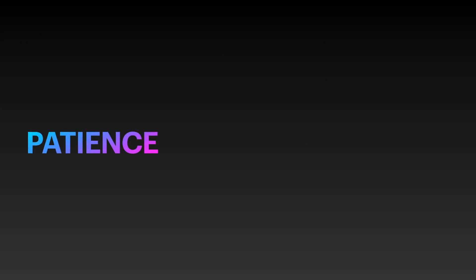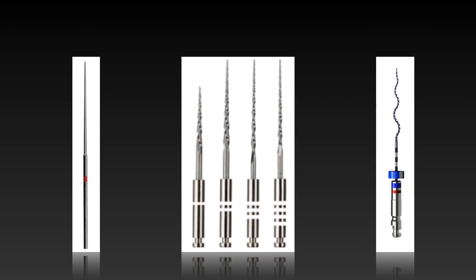You must be wondering: if I should not use Gutta Percha solvents, then how do I remove Gutta Percha from the canal? There are two main methods I am going to tell you that are very effective, efficient, and economic. The first and most important — and most difficult — requirement for any Gutta Percha removal is patience. Patience is the one thing all of us lack, as we are always in a hurry to reach the apex in a single stroke.